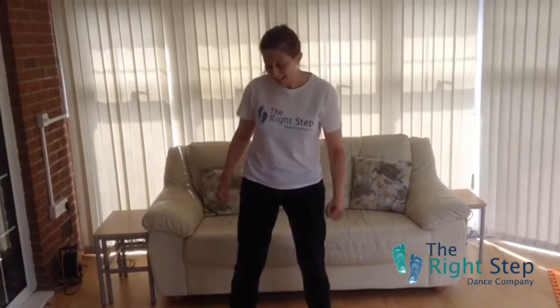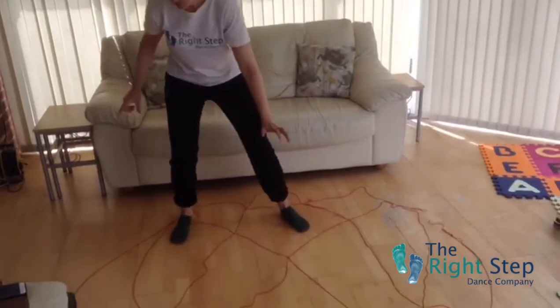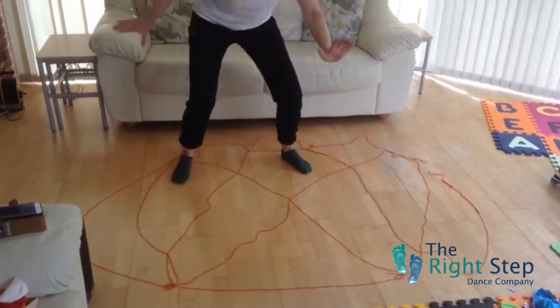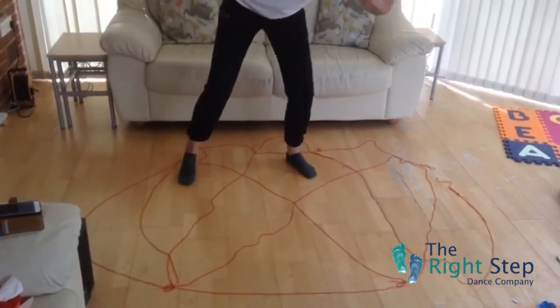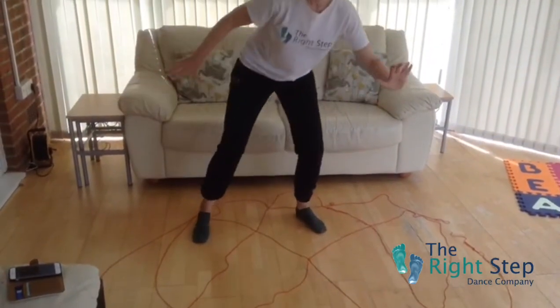Are you ready to go on our Spiderman adventure? Excellent, let's go. So first of all, we're just going to creep from side to side. We are Spiderman and we're going on an adventure.